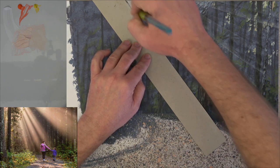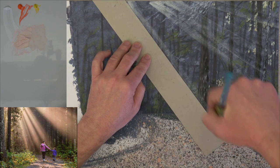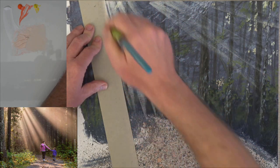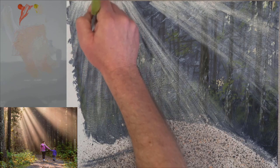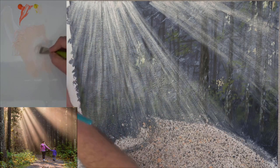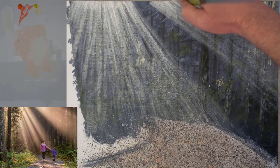Paint several rays at different angles, and once you have enough that you can judge the in-between ones, you can ditch the straight edge and just paint freehand. Make some of the rays broader and some narrower — that'll make it look like individual leaves and branches are blocking the sun rays from coming through, giving the sun rays that beautiful natural dappled light effect.